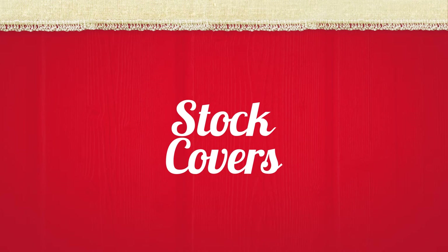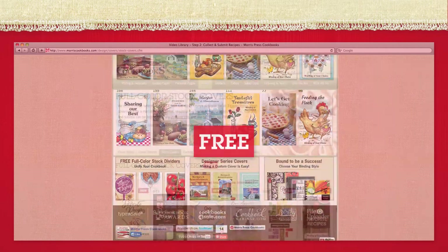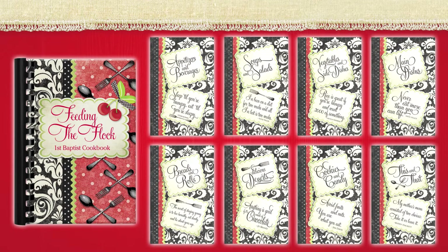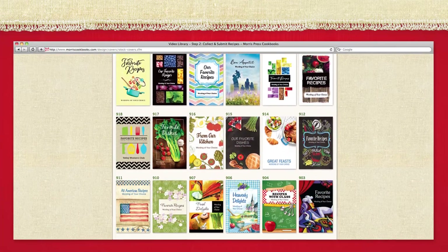You have many cover design options. Choose from a huge selection of free, full color stock cover designs, and add your own title and subtitle in one in-house ink color. Most designs include a matching back cover and divider set, resulting in a perfectly coordinated cookbook. However, you can mix and match if you prefer. See all full color stock cover designs on our website.